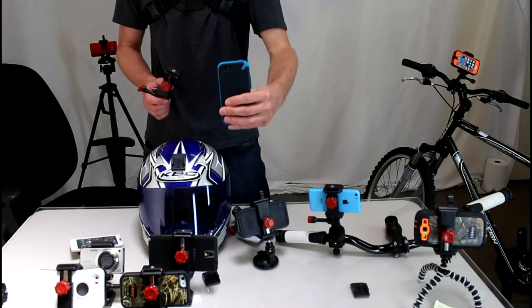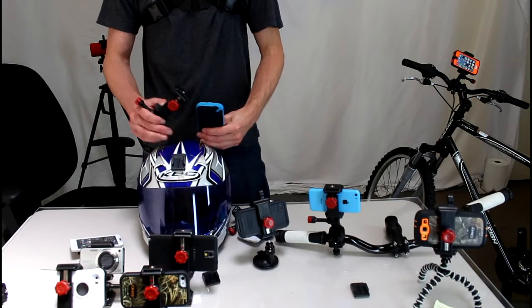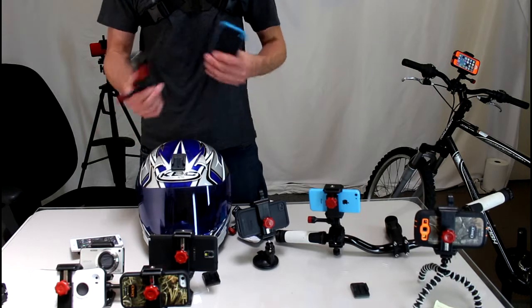Hey guys, today we wanted to show you how to mount your armor cases to your bike helmets, so you can basically turn your smartphone into a helmet cam.